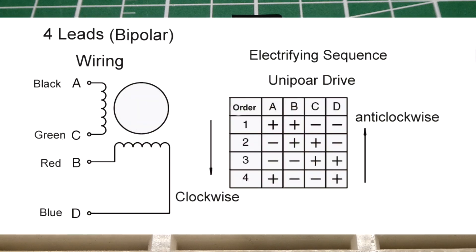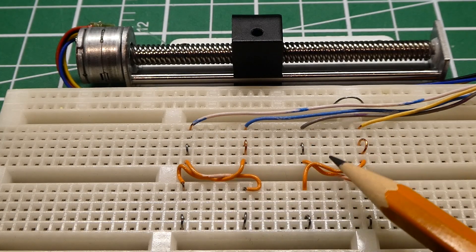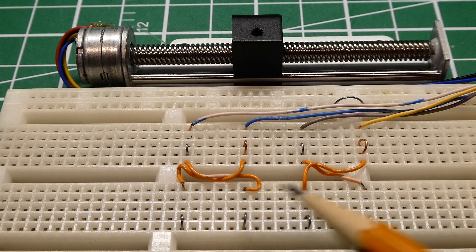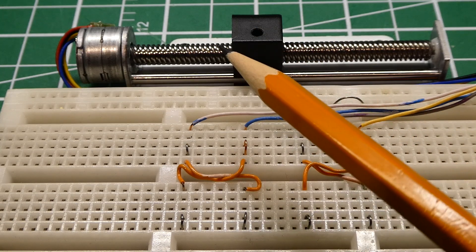Looking at the schematic you can see the two coils — the A coil and the B coil — and the sequence to move the stepper motor. We're going to apply voltage in this order: A coil, B coil, reverse A coil, reverse B coil, and that will move the linear block to the left.